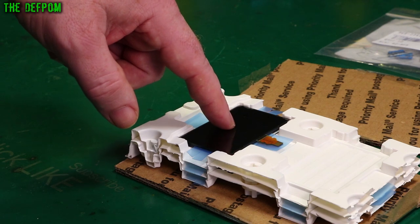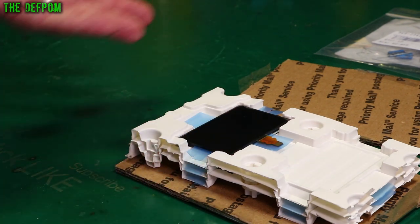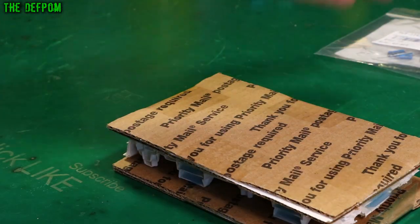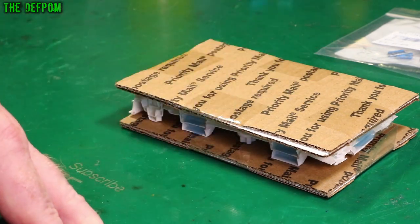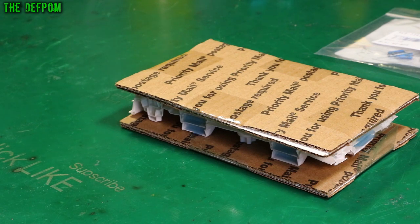I already got some of these last time, but the guy was selling some more and he's selling these cheaper than you can buy them from Digi-Key. I guess he bought a big stock of them, a project got cancelled or something, and he's selling them off for what he paid for them. But yeah, they work really well.